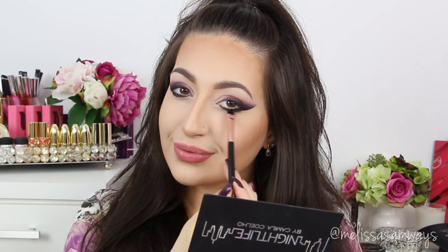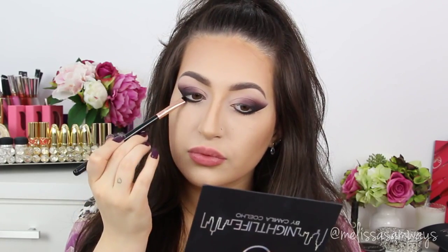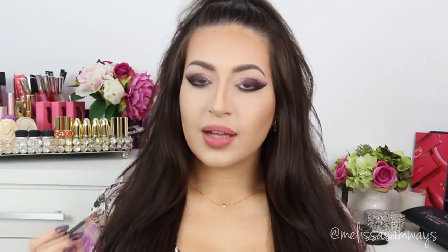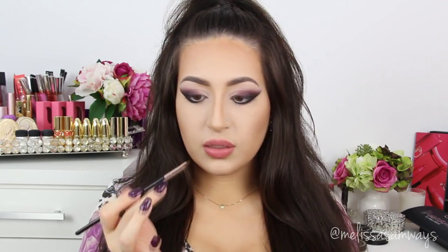Now, using a short shader brush, I'm going to just blend this eyeliner. Now I'm going to line my eyes making a really thin eyeliner using this really small angled brush and this black gel eyeliner, also by Sigma. The color that I'm using is Wicked. I'm going to use just a little bit.